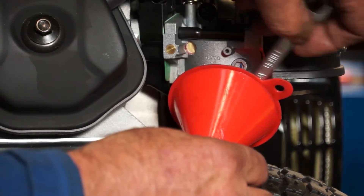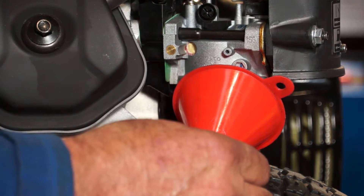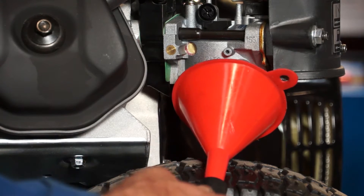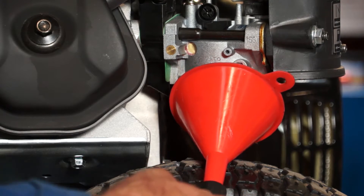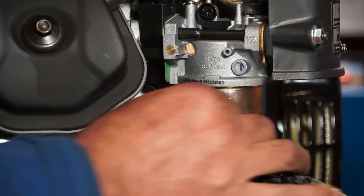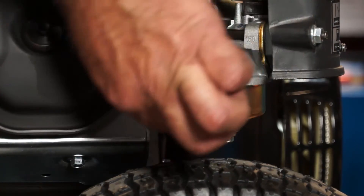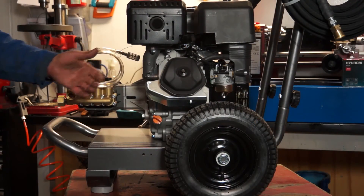I'll undo it a few turns — I can see the fuel's dripping out now. A couple more, and I'll just let the fuel run out. It doesn't hold much — about the quantity you get in an egg cup. Once it's all dripped out, I can remove my funnel; it's going down into a jug below. Tighten the screw back up and re-tighten with the 10mm spanner. And that's the float bowl drained on your pressure washer.